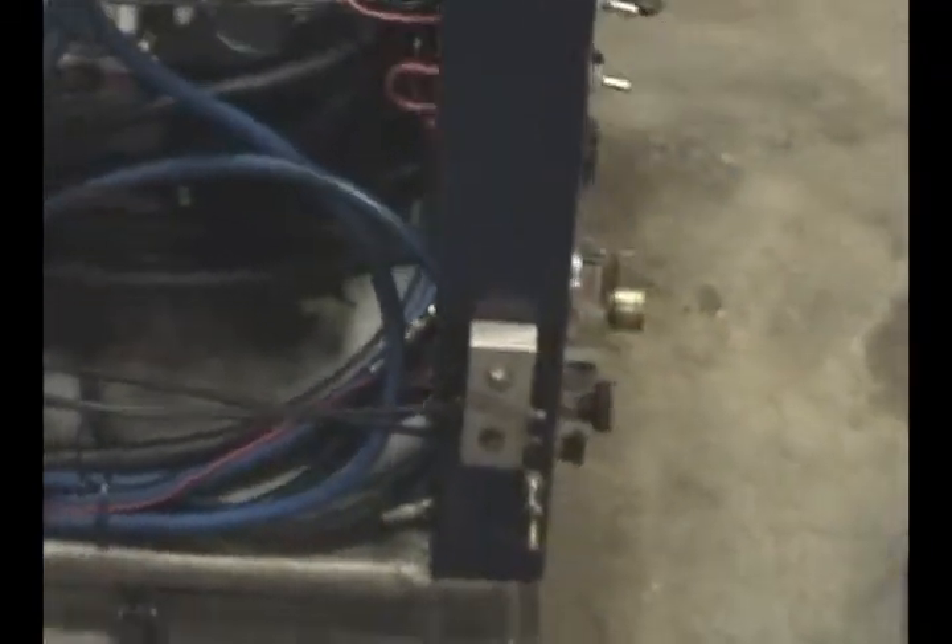We added a grease block that you can remotely use to grease your blower. The blower on this happens to be a 405, and climbing into the van sometimes is really a pain, so having a remote grease block out here is a little more convenient — something we build into it.